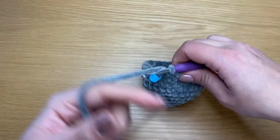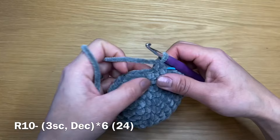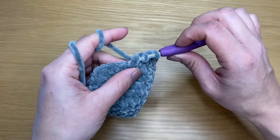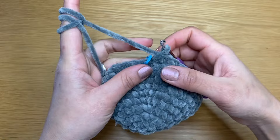Once the backing is on, we can start the next round. In this round we are going to work some decreases. Work three single crochets in a row — that's my first, let's put the stitch marker back — second and third. Once you have your three single crochets, work a decrease: put your crochet in the next stitch, pull up a loop, go into the stitch after that and pull up a loop — three loops on our crochet — yarn over and pull through all three in one go. Follow this on with three single crochets, a decrease, three single crochets, a decrease all the way around.